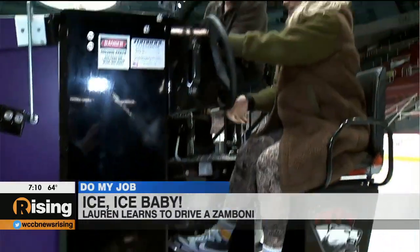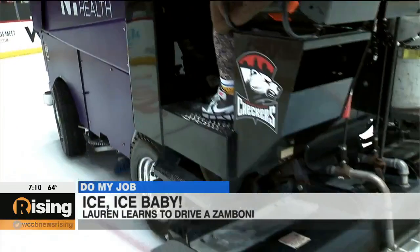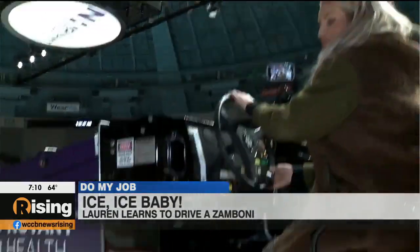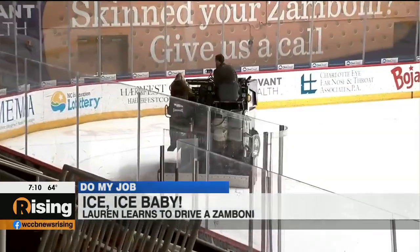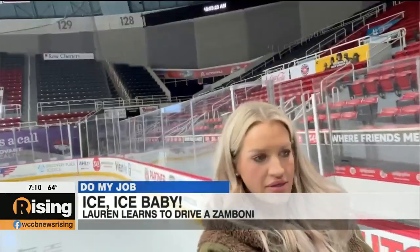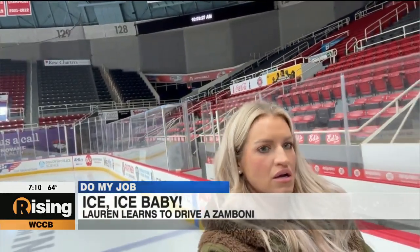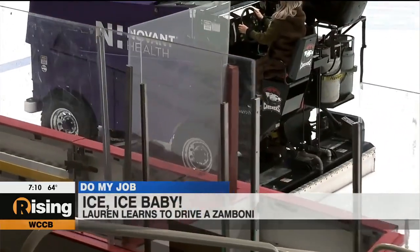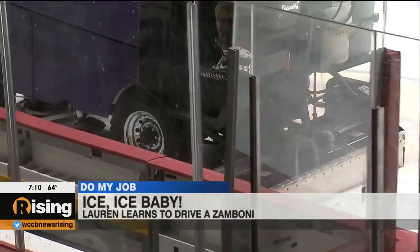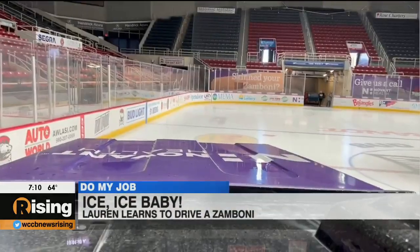Oh my goodness! Mike, don't get too close — I don't want to run you over. Wide load coming through! It's not as hard as you think. Right now you're just sucking snow, so this is what we would do for maintenance. It gets through a lot of the big gouges and basically levels the ice out nice.